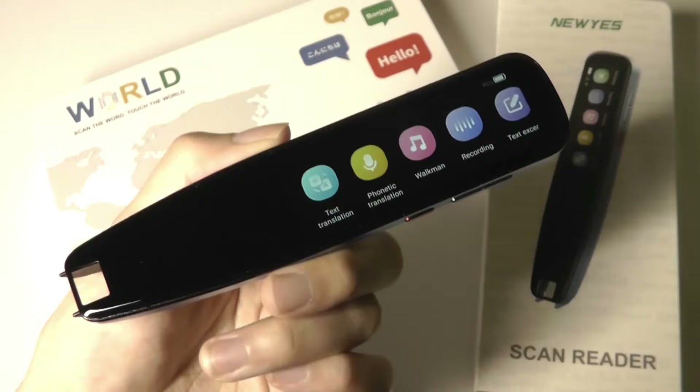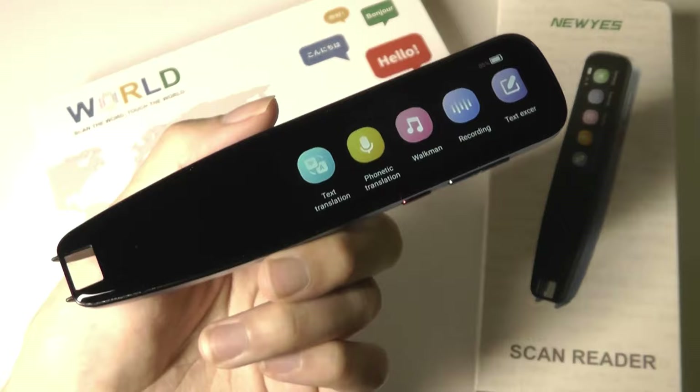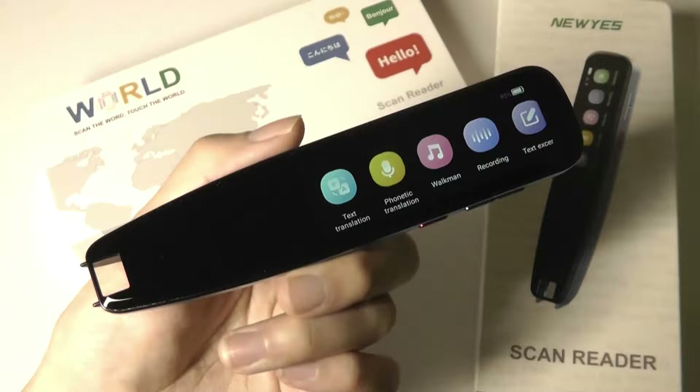The touchscreen on the front measures three inches diagonally, quad-core processor with one gig of RAM along with eight gigs of built-in storage, and that memory can also be used to store music and files as well.